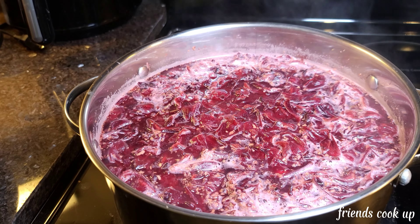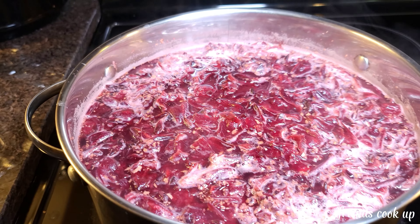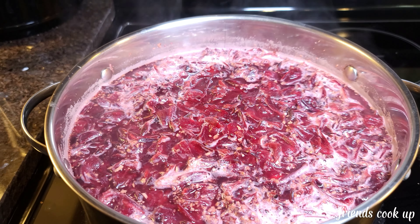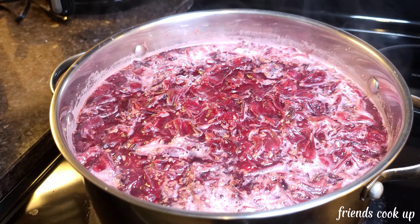She makes the ginger and the water go and boil now — she's not gonna add the sorrel yet. Right now you can smell the ginger scent, the scent of the ginger.